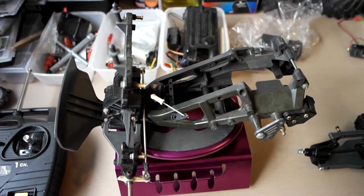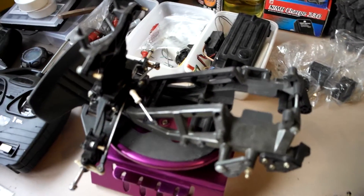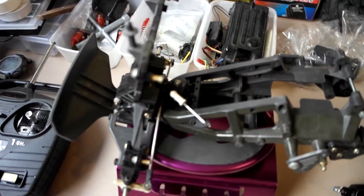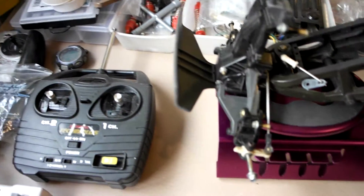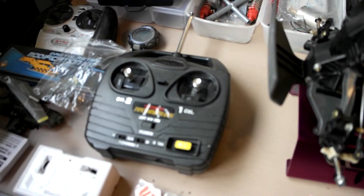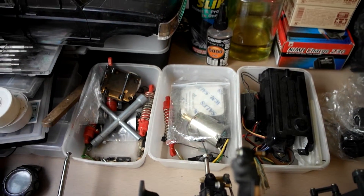This is a King Blackfoot. Up to now I've stripped the chassis down and took the servo out. There's the controller that came with it, and a few tubs of the parts that I've taken off it.